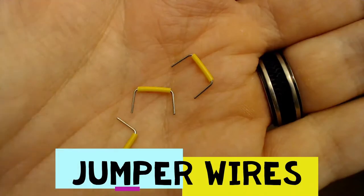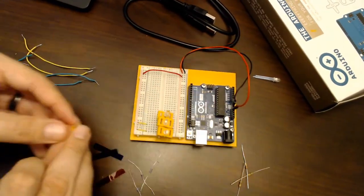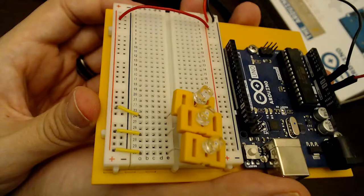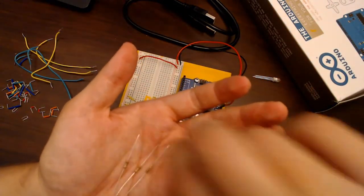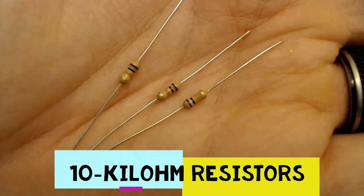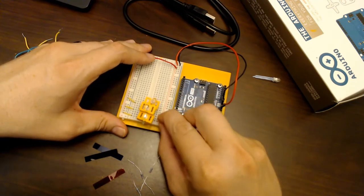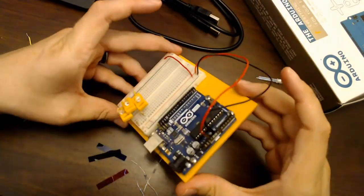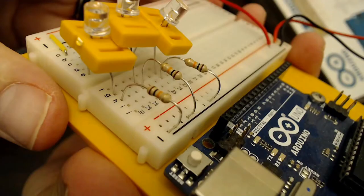Next, put a jumper wire between the power rail and each phototransistor, connecting the power rail to the longer — in my case the bent — leg. Then add three 10-kilohm resistors between the ground rail and the shorter leg of each phototransistor. You can find the resistor color band chart on page 41 of the book.